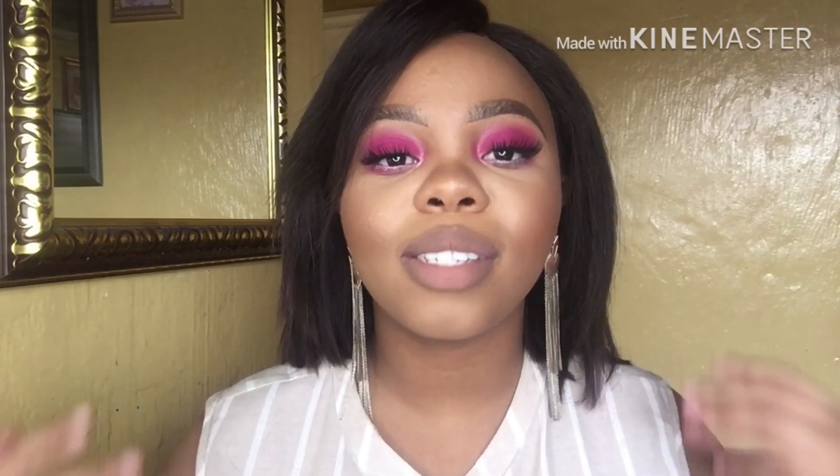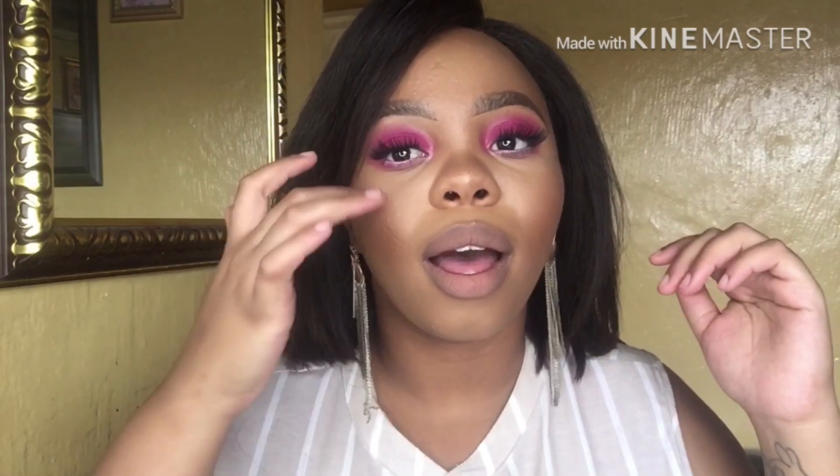I just wanted to make a very important announcement: I am starting a new series on my channel. This series is called 'Five Minute Looks for December' — or maybe just holidays rather. So I'll be giving you guys simple, easy looks for December, or holiday looks, that are holiday-friendly.